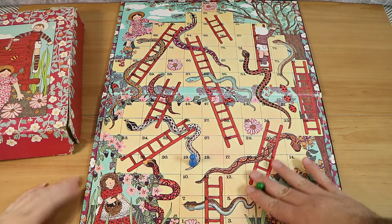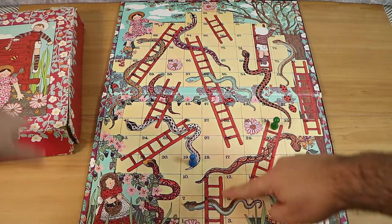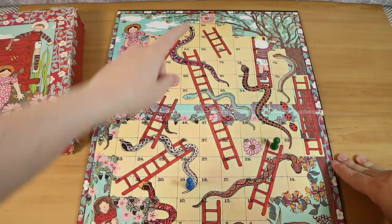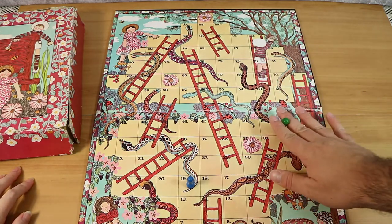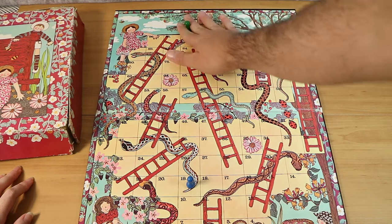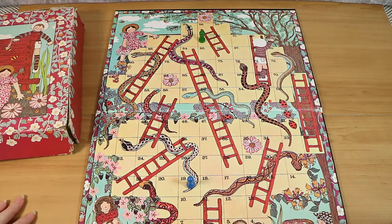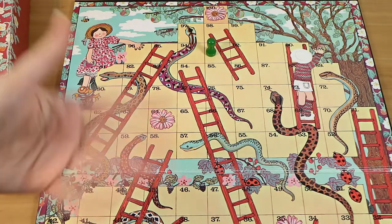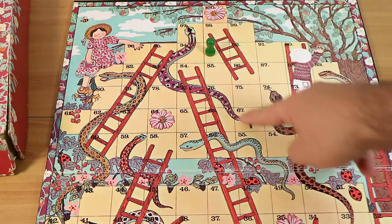If you manage to get a ladder you go up and immediately take an extra turn. The idea, just in case you don't know, is to start at number one, roll, and move all the way up — zigzagging back and forth along the lines up to space 100, which is marked with a pink flower at the top. You have to roll an exact count to get there; if you're at 98 and roll a four, instead of stopping you move back four spaces and try again. They've put a really big snake right up at space 97 that takes you down to 67.